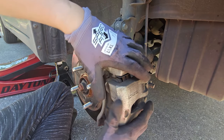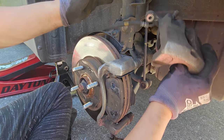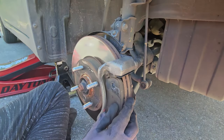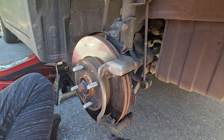Now remove the caliper. To hold it in place, you can use a bungee cord, or you can stick it in between the spring on the suspension like I'm doing. Next, check your rotors after removing your brake pads for any damage or defects.